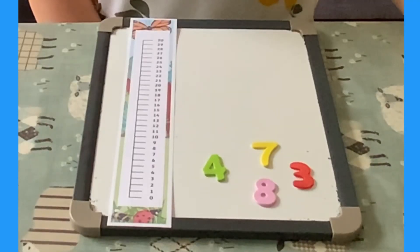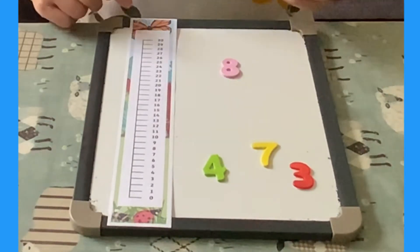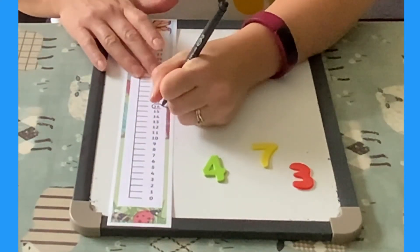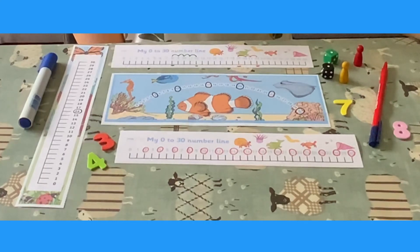Use the number line to help with your doubles. Pick a number: 8. Double it. Double 8 is 16. Now find that number on the number line. Mark it off. Will you be able to mark off all the numbers? There are so many ways you can use Twinkle's 0-30 number lines. Have fun!